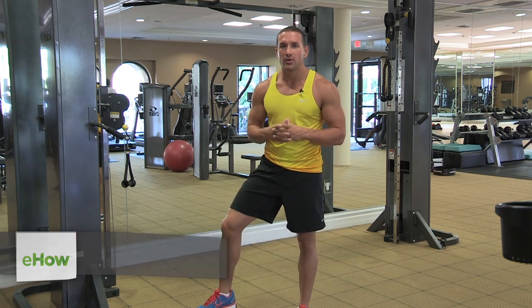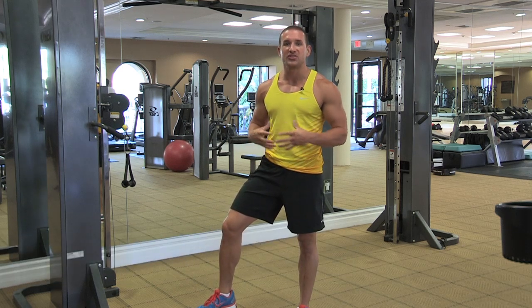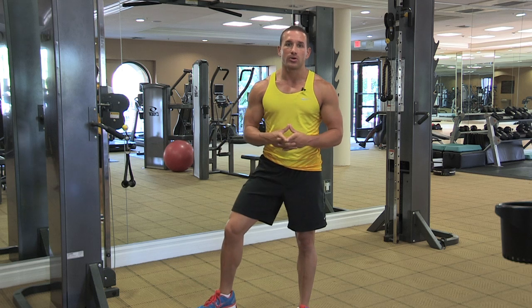Hi, my name is Steven Benevix. I'm an athlete and fitness personality. Today I'm going to be talking to you about how to achieve a smaller waist, or V taper, as we call it in the bodybuilding realm.